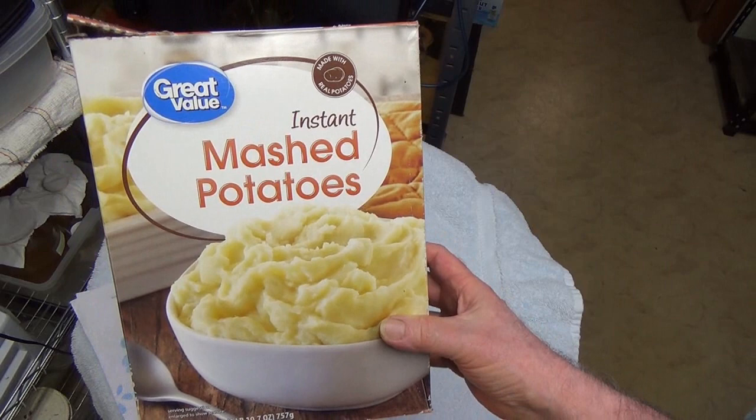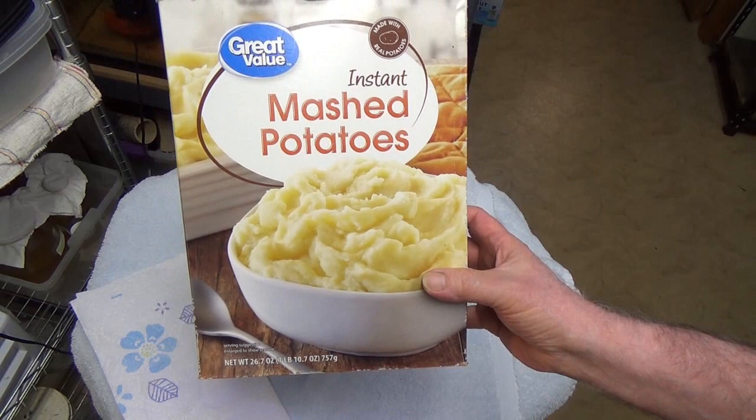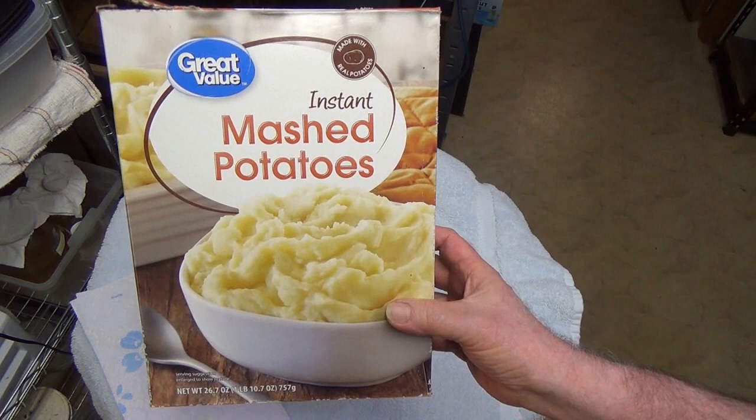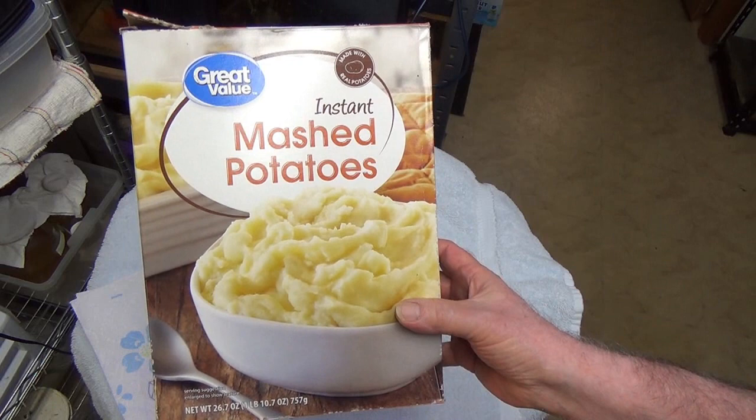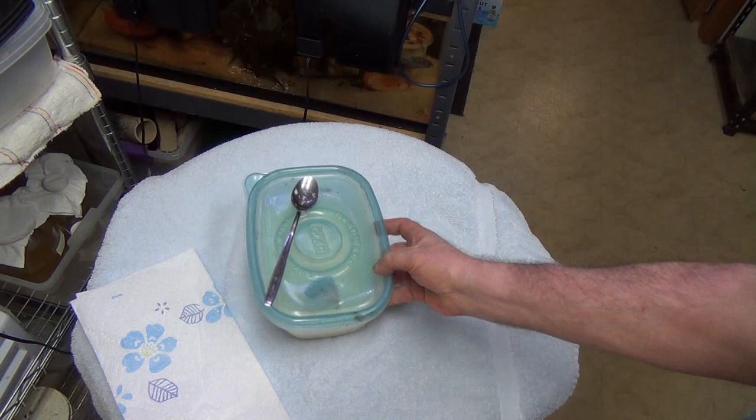This happens to be some I picked up at Walmart. You can use any store brand. What you want is not flavored — just plain mashed potatoes. The disadvantage is that the microworms grow a little bit slower. The big advantage is the culture lasts longer, and when it goes bad there's very little odor — nothing to compare with using baby cereal or oatmeal. It has just a very minor odor.